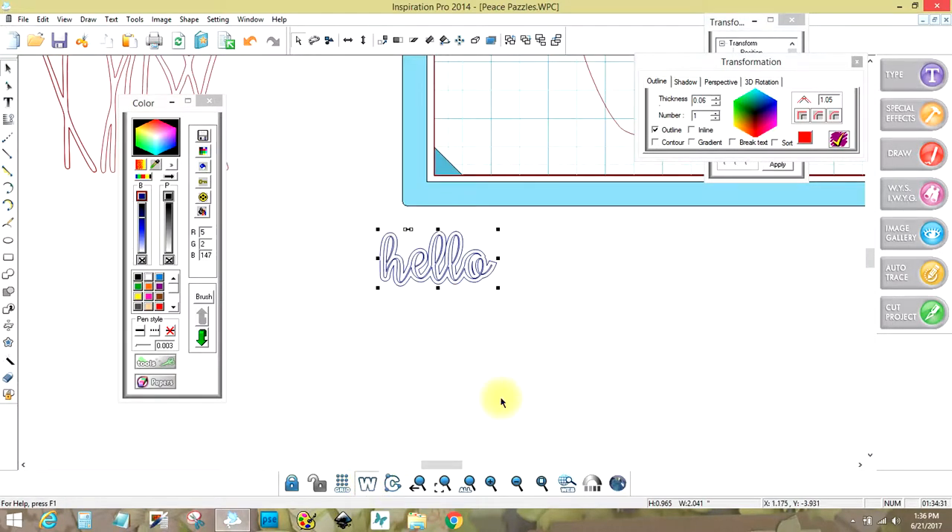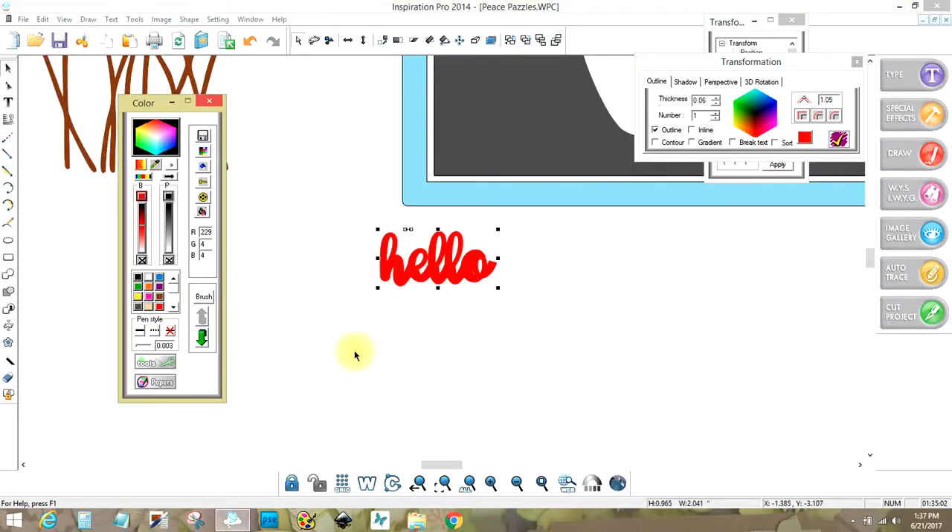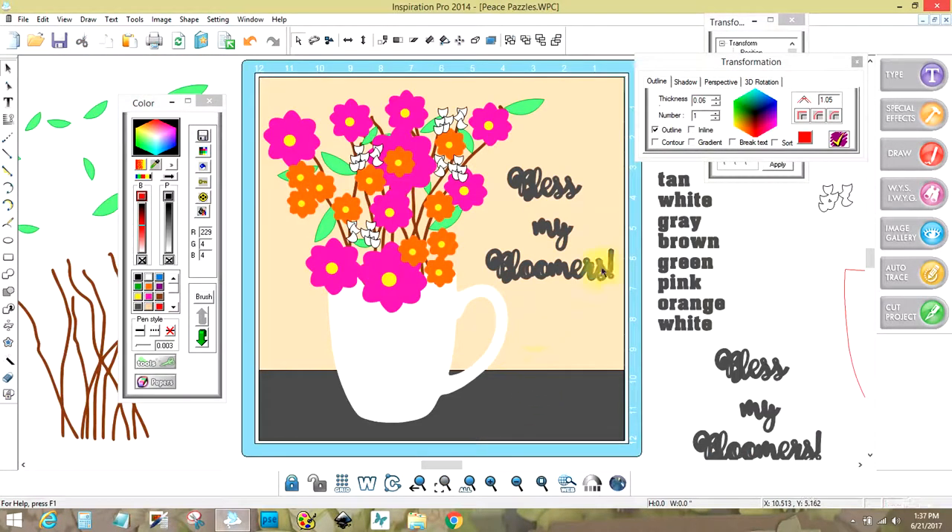What I usually do now is go into wireframe to see how many layers I have in the center. Break group — see, it thickened it. I need to break group, get rid of the original outline and hit delete, so that just leaves me with the outline. Now I can take these, weld them together, add some color, and now it has become a thicker 'hello' — same font but thicker and easier to cut. That's what I did with 'Bless My Bloomers' — just to make it easier to cut.